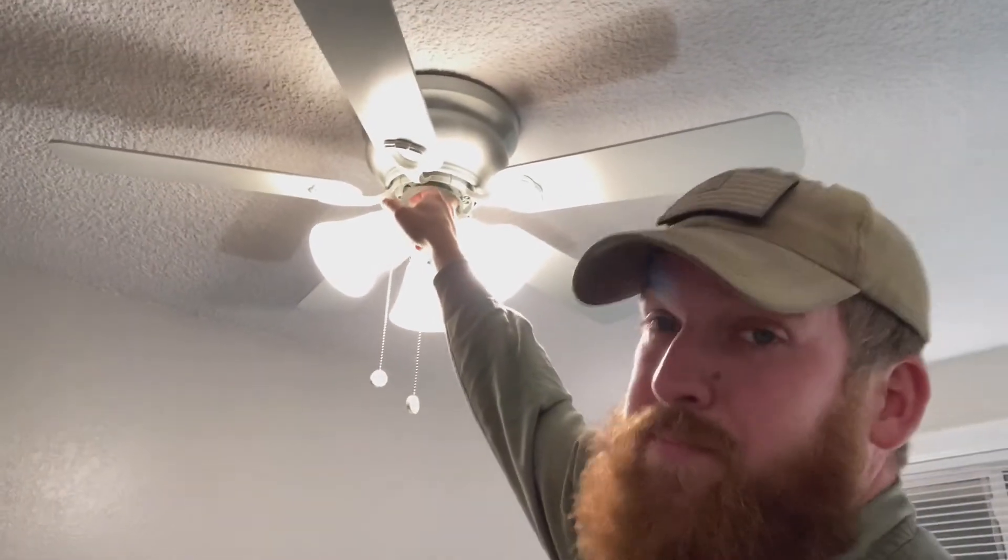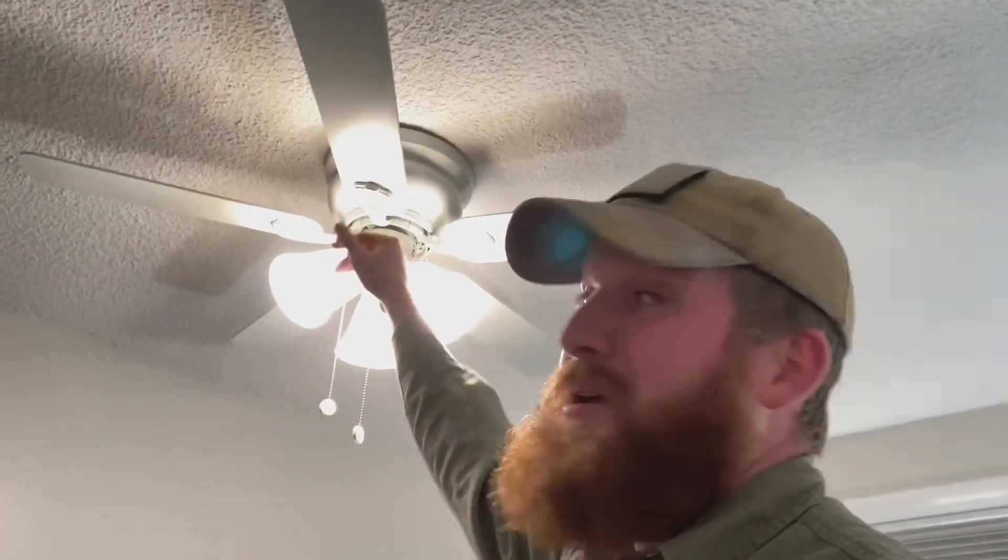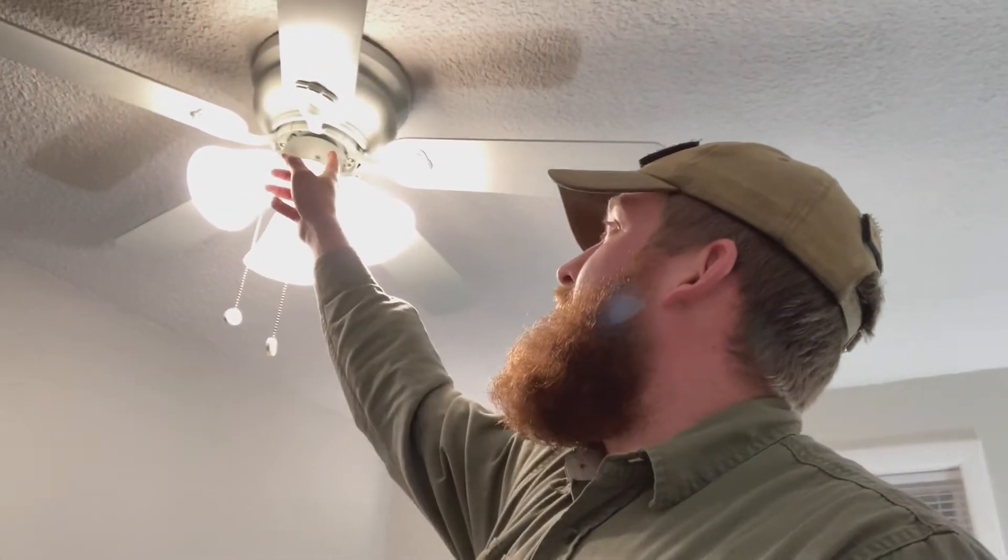Just in case you don't know, there is a switch on the motor housing that causes your fan to switch directions. In the wintertime when all your hot air is on the ceiling, you put it in reverse and the fan will push the hot air down. In the summertime when you want to be cool, you push it the other way and it spins pulling cold air from the floor up to the ceiling, which will cool you down. In case you haven't done that before — fans can do that. Pretty cool, huh?